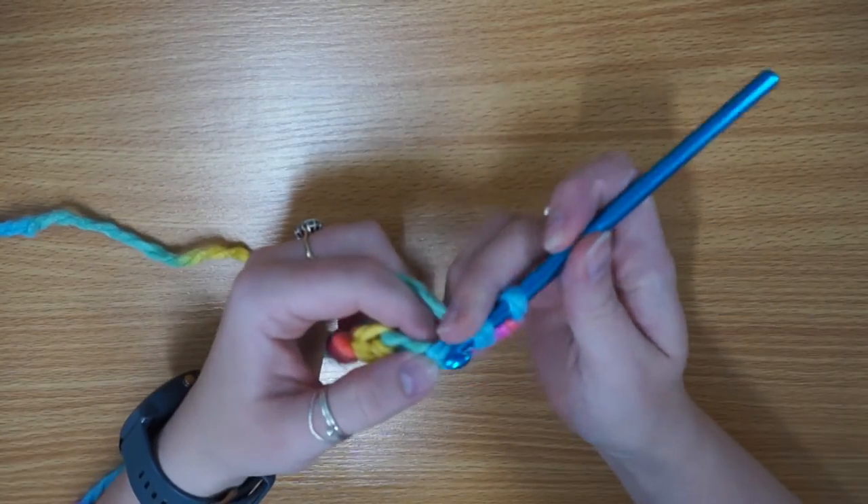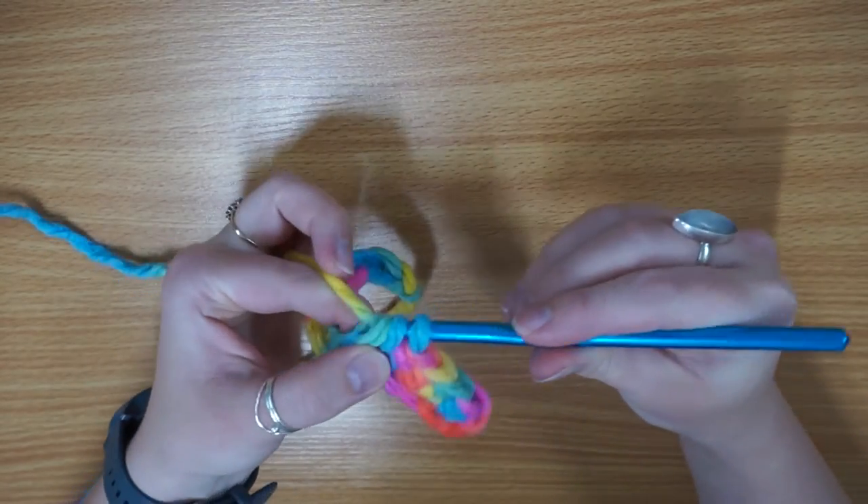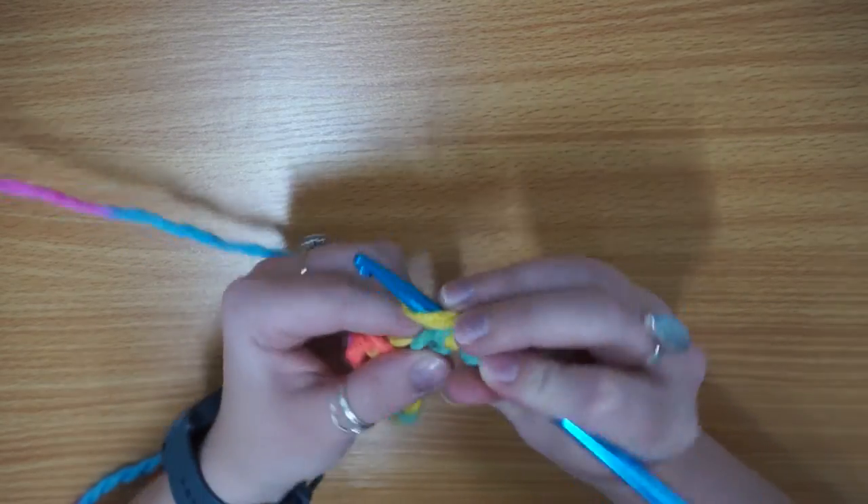So we're just going to keep going for a little while longer. Yarn over, insert hook, yarn over, pull through, yarn over, pull through all three loops on your hook. Just like that.